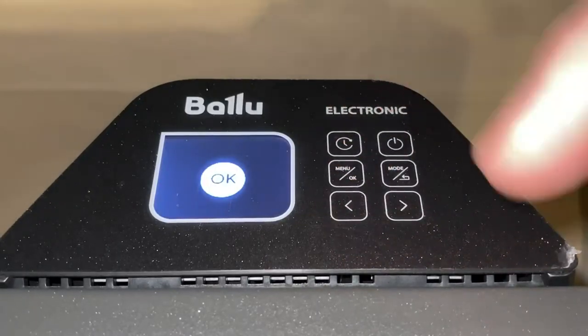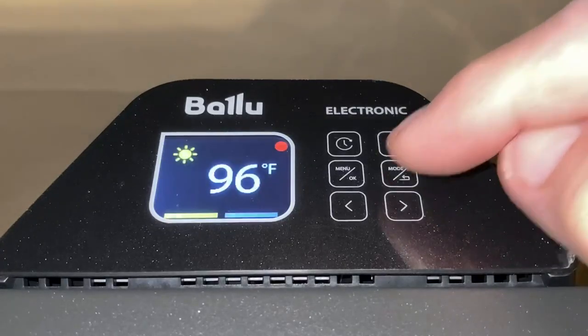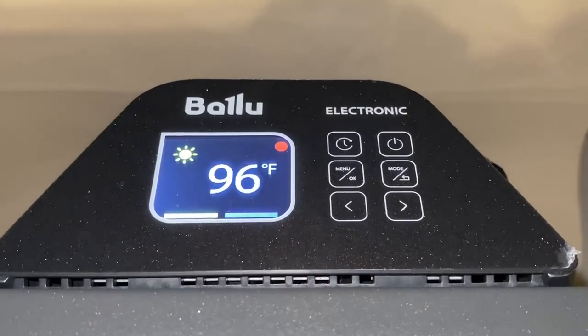Then hit the menu again to choose that, and hit the back button to get out of that setting. One bar shows we're in the lower 750-watt mode.